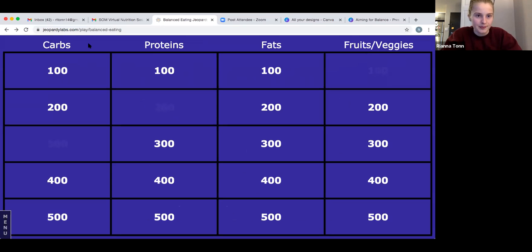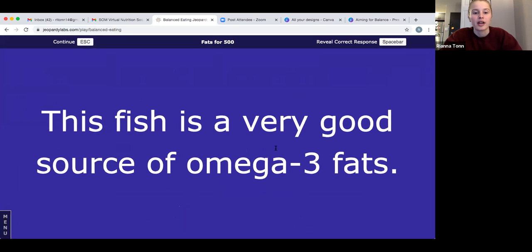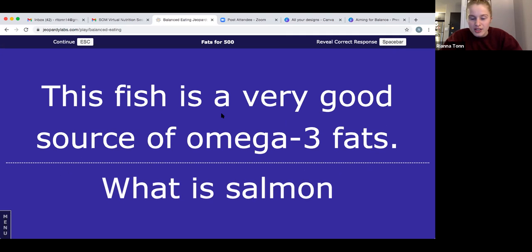The answer is salmon. Salmon is a really good source of heart-healthy fats, so as long as you're not allergic to fish or seafood, that's a fun one to include — canned, frozen, or fresh. If you got that right, put 500 points beside that answer. Let's do fats for 100: this fat is commonly paired with jelly on a sandwich.